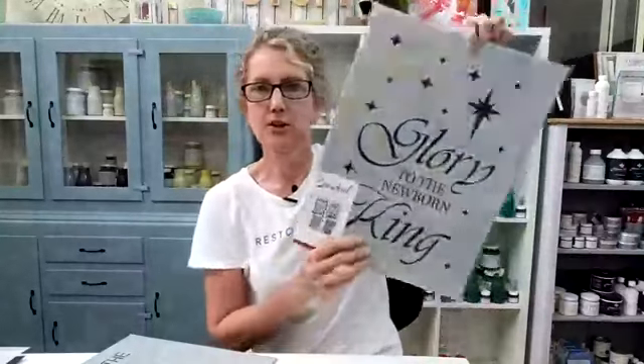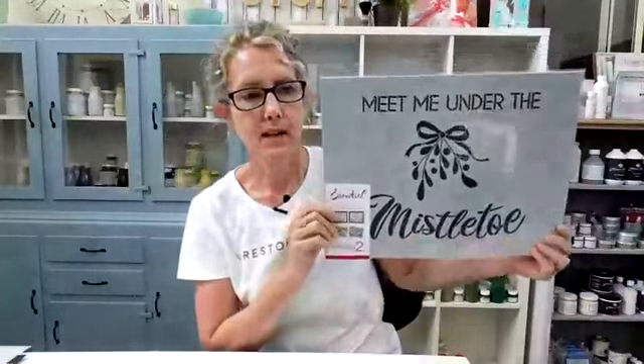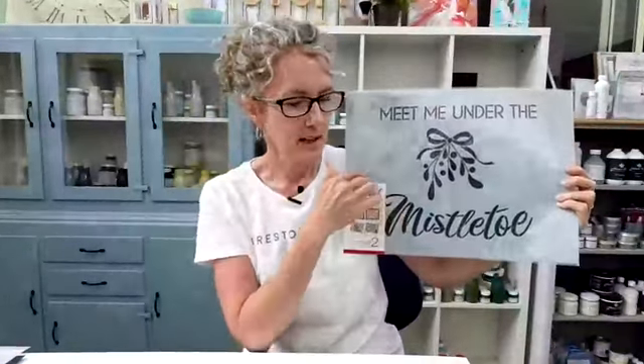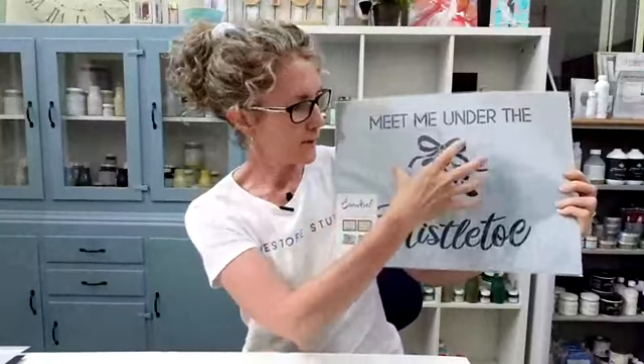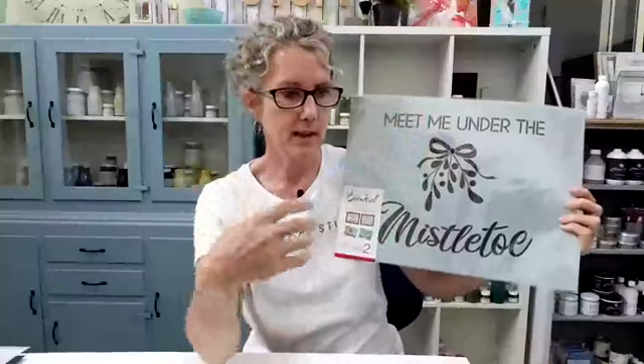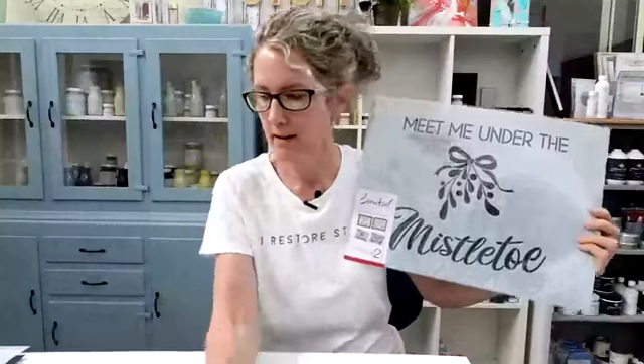Here's another large two-pack set: 'Meet Me Under the Mistletoe' — how cute is that! You can rearrange all the stencils, use different things — you could use this mistletoe on something else, like a porch board sign. I'm doing a porch board today, guys. I've got my board ready, but it's less than five foot, which is the recommended size. I just grab anything I can work on.